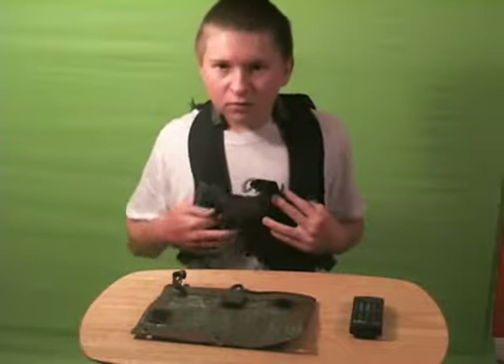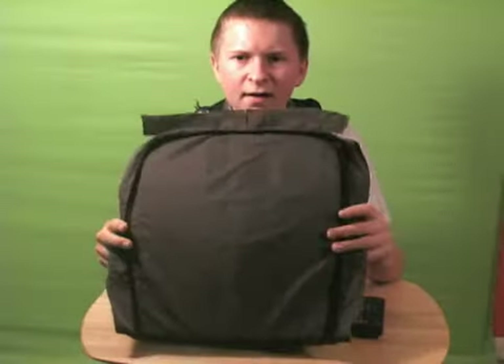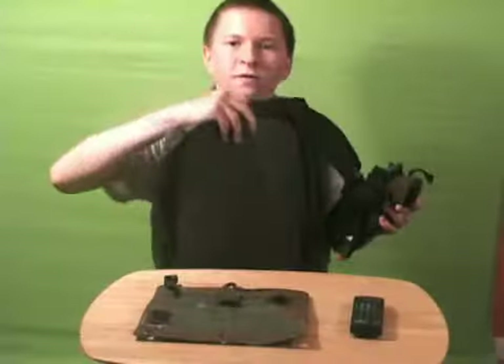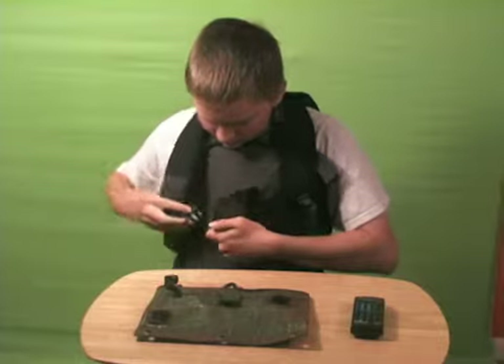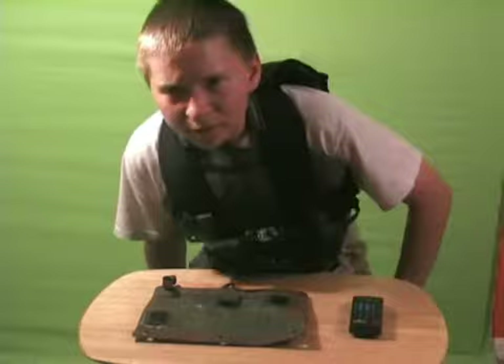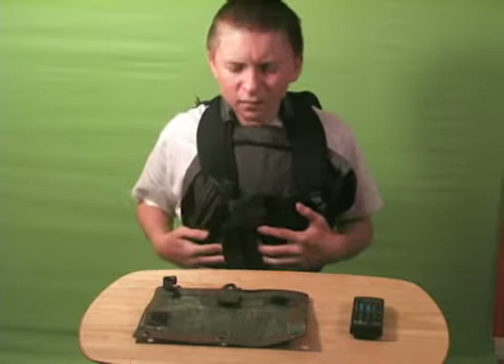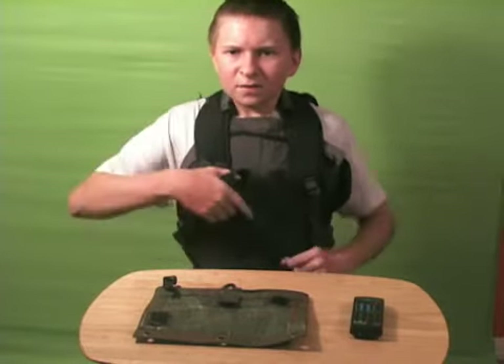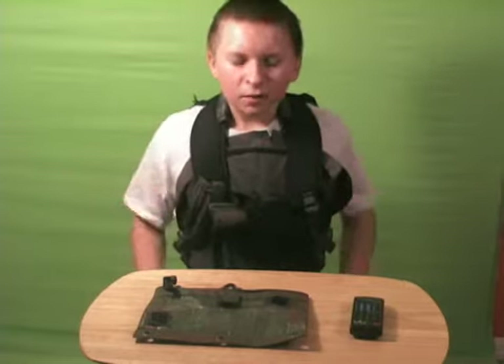You can also take the extra pad from that back pocket, cut it out, unclip it right there, and then sort of place it here under the straps, click it, and tuck it under your belt. Then you have protection from the front and the back. It actually makes it a little bit tighter so the vest holds on a little bit better. It's a little bit hot, but once the adrenaline is pumping you won't even notice.